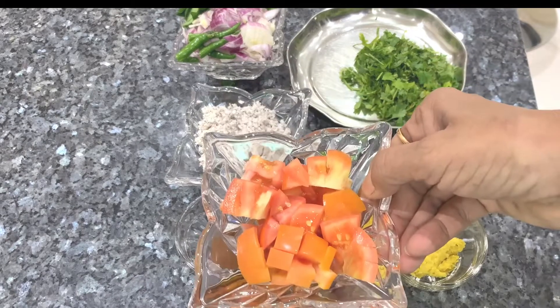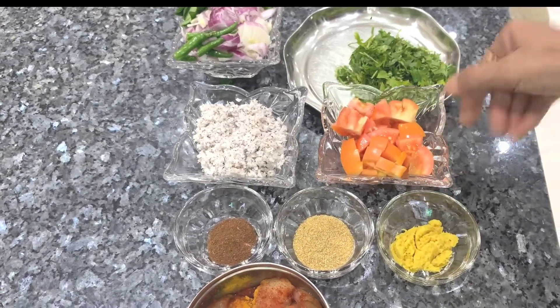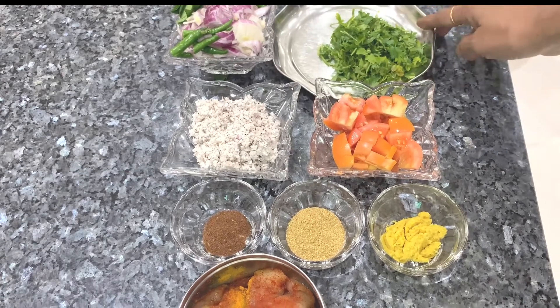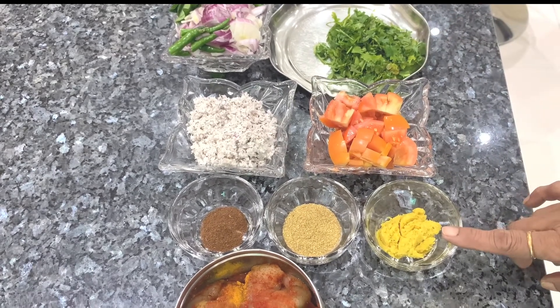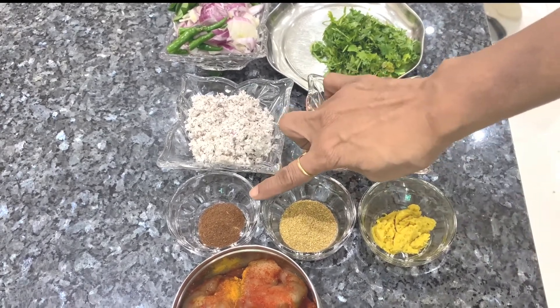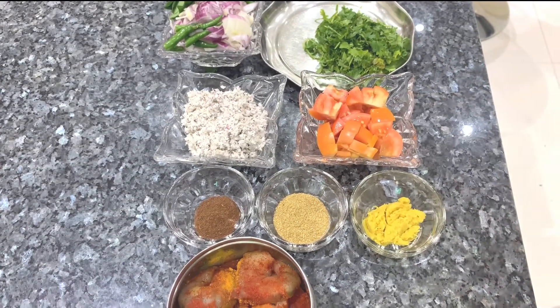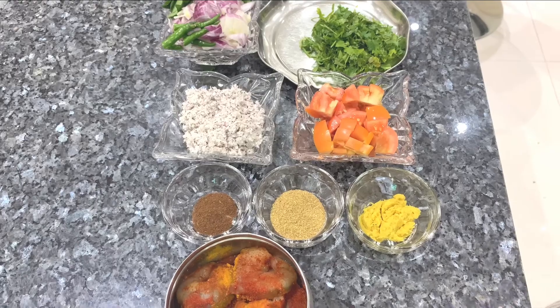We can add 1 or 4 in a pot. I will add a small tomato. I will add a little bit of paste, biryani masala, garam masala, dhaniya powder. These are the ingredients of the kawals.